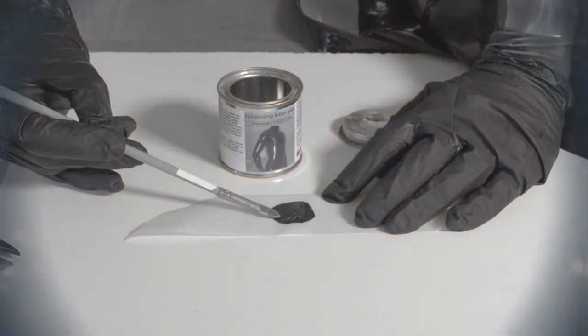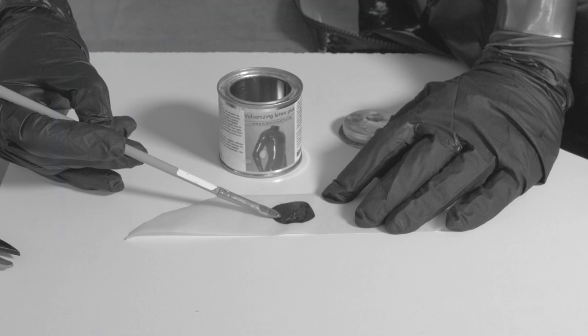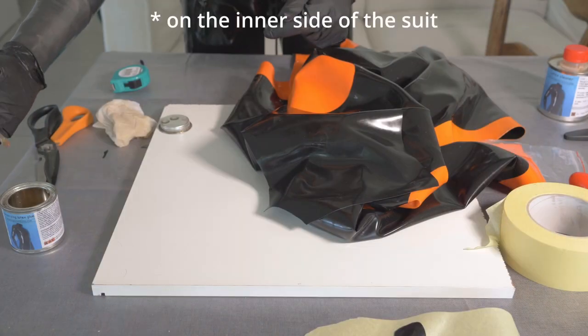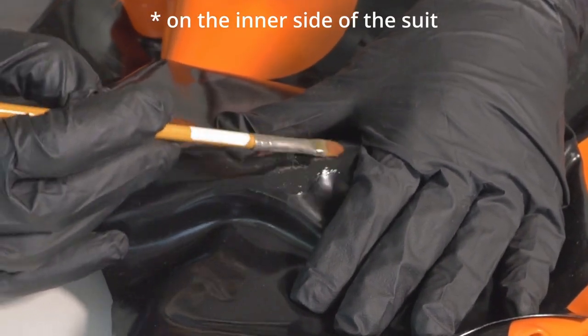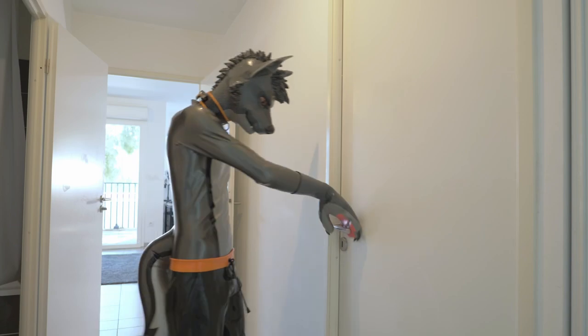Stop! The latex might react with the glue and curl up — don't worry, it will be back in its original state shortly. Then apply some glue also on the area where the patch will stick, and now let it rest for 20 minutes.